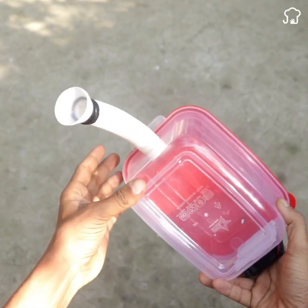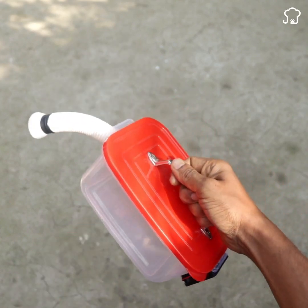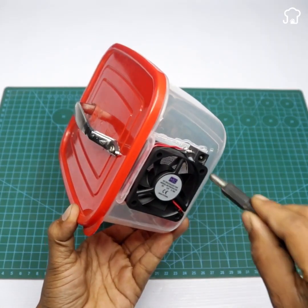And that's it! Our homemade vacuum cleaner is ready to be used. Simply connect the cables, turn on the device and put it to the test.